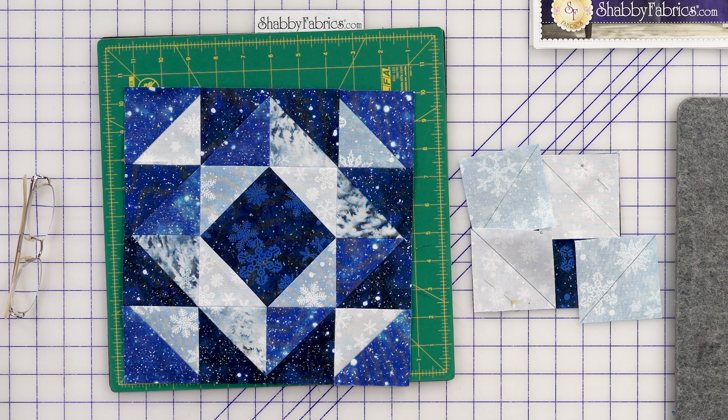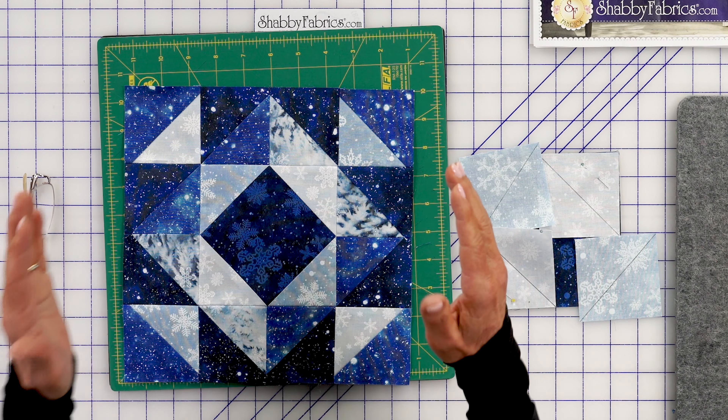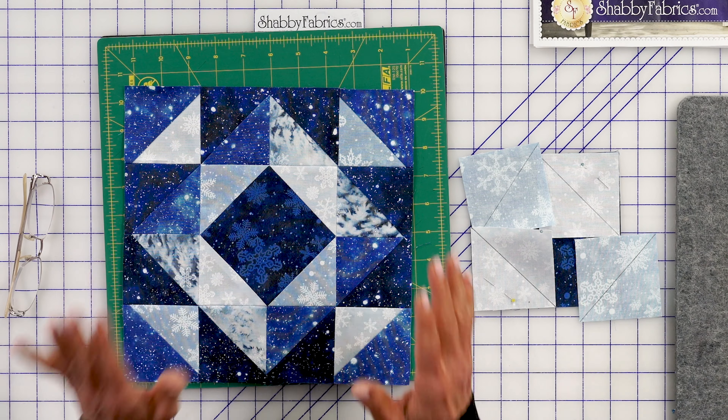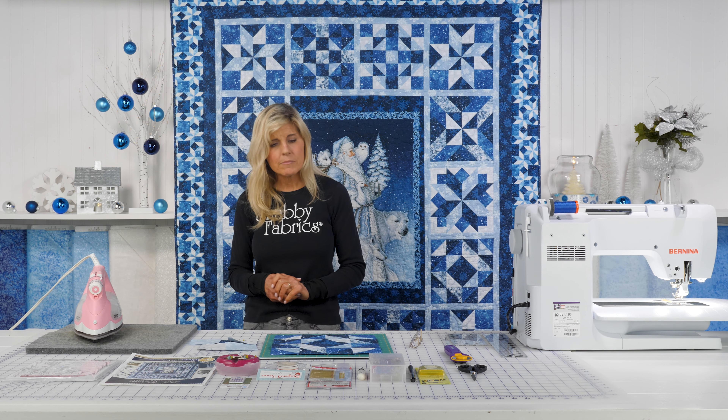And then the half square triangles. Again, this is really more about good, accurate half square triangles and laying everything out, pinning everything, quarter inch seam allowance, and pressing. Not really anything new in that regard.